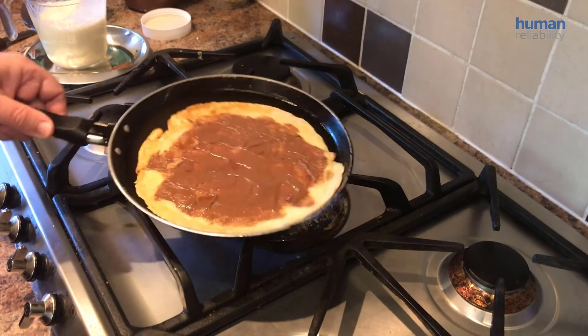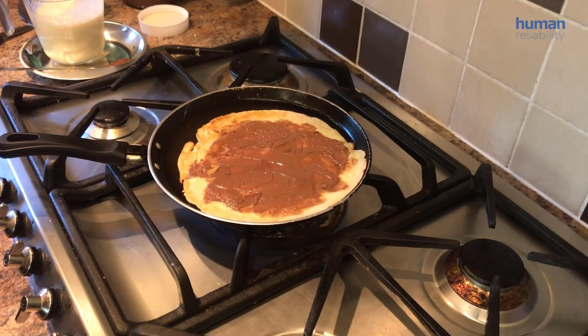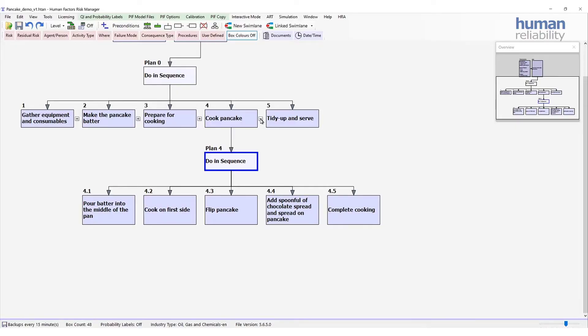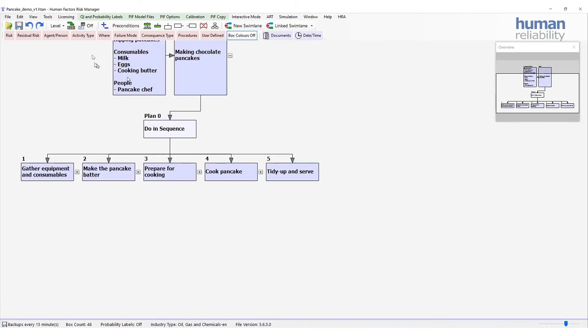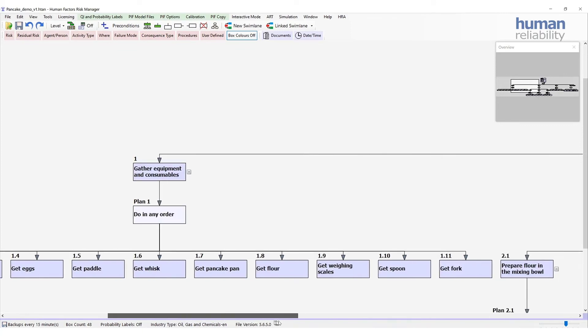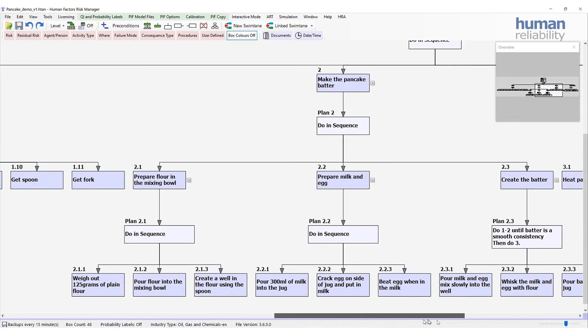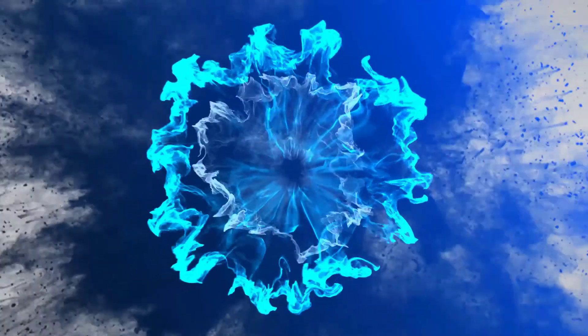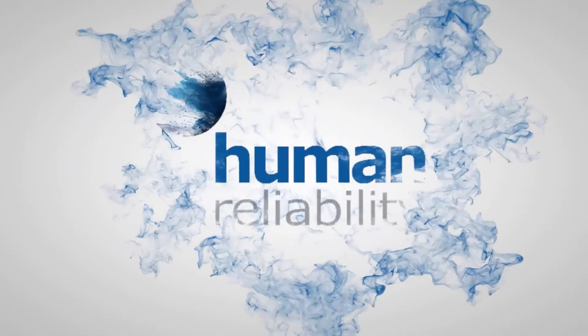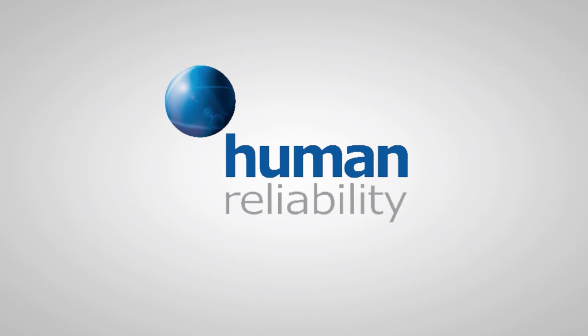So that's the chocolate spread, the pancake is cooked, and we're just ready to serve. Here we have an overview of the whole process.